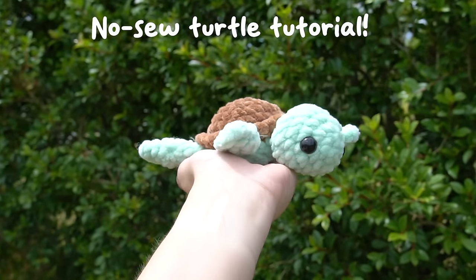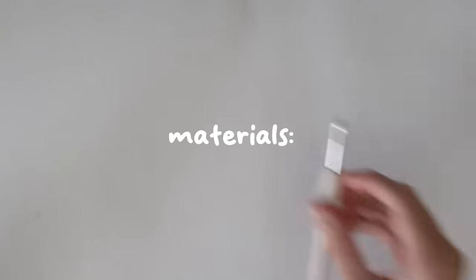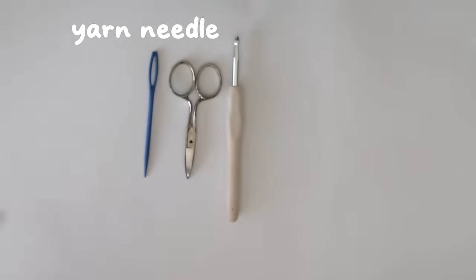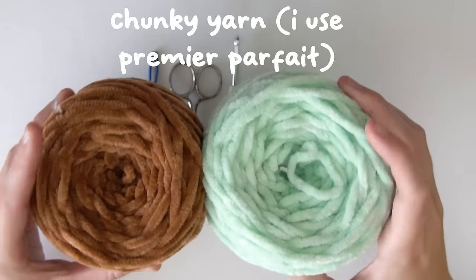Welcome to my crochet no sew turtle tutorial. This is a super simple amigurumi tutorial so let's get right into it. The materials you are going to need are a 5 millimeter crochet hook, scissors, a yarn needle, 12 millimeter safety eyes, stuffing, and whatever two colors you want your turtle to be.